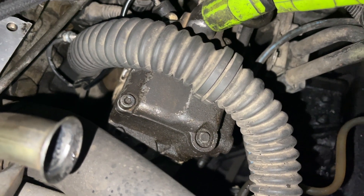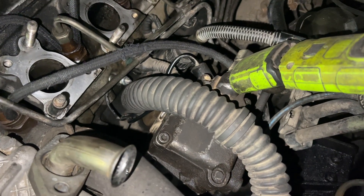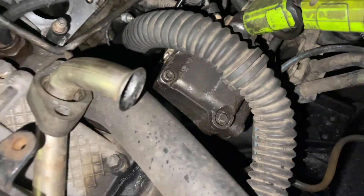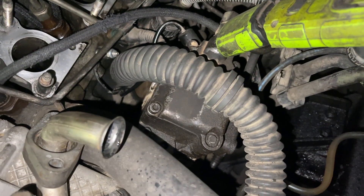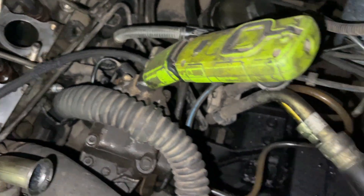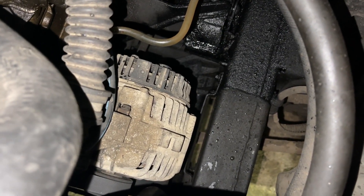I haven't got the repair kit — the seals — yet, but I thought if I get it stripped down today and they arrive today or tomorrow, then Wednesday I can try and fit them. I can do it all in situ, just got to get this loom out of the way — I can cable-tie that back, that's not a problem. As far as the alternator is concerned, I've changed the bulb.